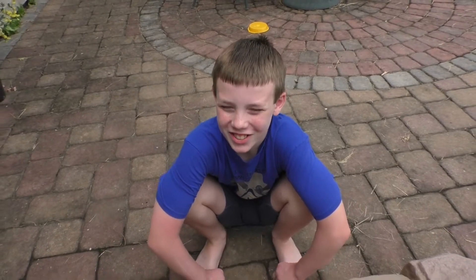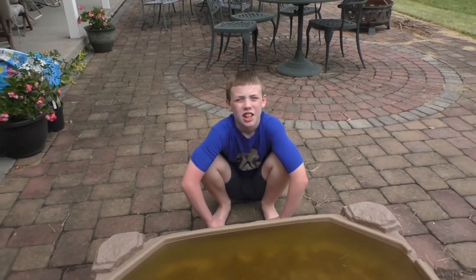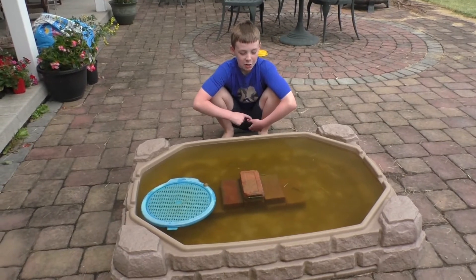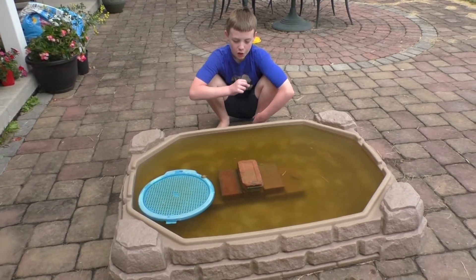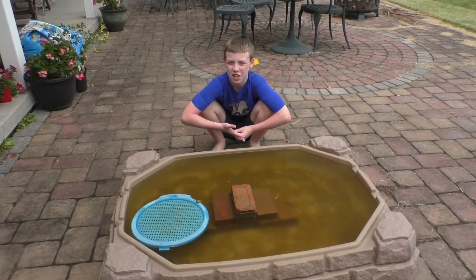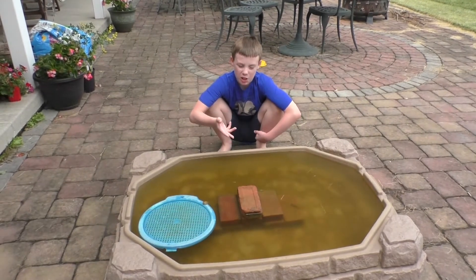Hey everybody, welcome back to Collins Crazy Creatures. This is the first update on the tadpoles. We changed a couple of things — we replaced the rocks with bricks because the tadpoles were hiding under them all the time and we couldn't see them. Now that we have bricks, they can sun themselves and you can still see them.